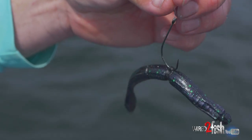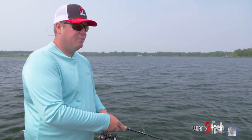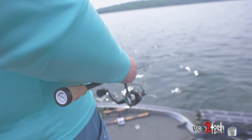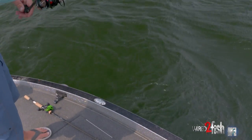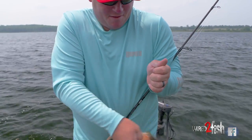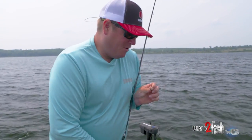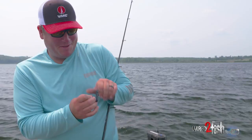This is a Neko rig — a straight-tail worm with a weight on one end, hooked so the hook's in line with the worm. Never go fishing without a Neko rig or a wacky worm. It's just something they're going to bite no matter how tough it gets. There he is — yeah! There it is: the cleanup hitter, the Neko rig. Always good to throw after you've been catching them on other baits. There are almost always a few more fish, and they have a tough time saying no to a worm.